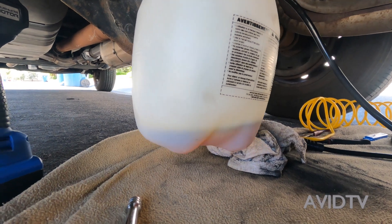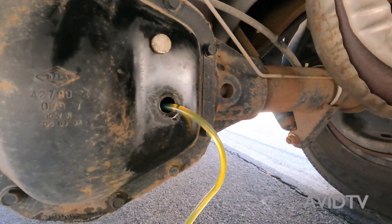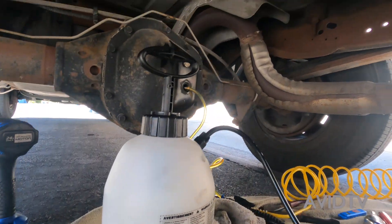We're almost done — just a little bit left, it's almost filled back up. Still going. Once it's done, put the drain plug back in.